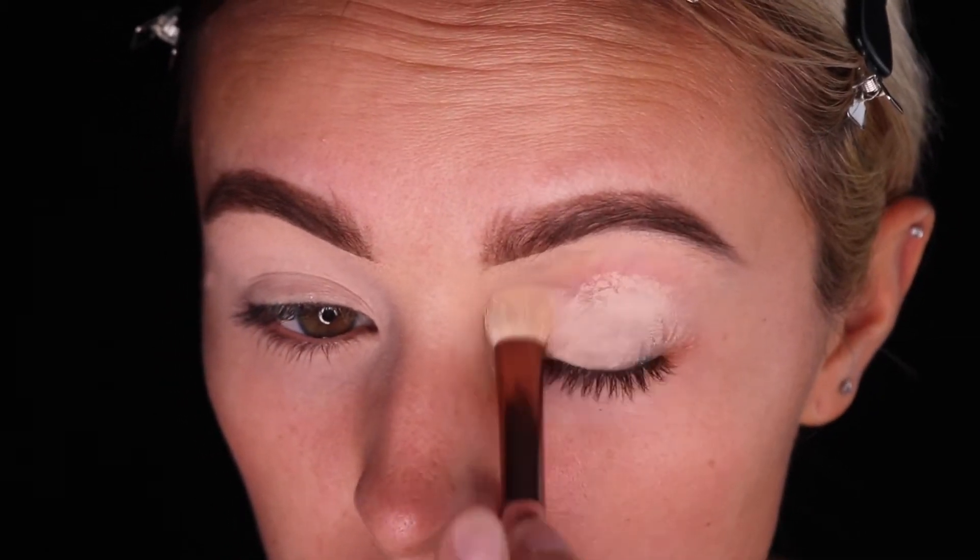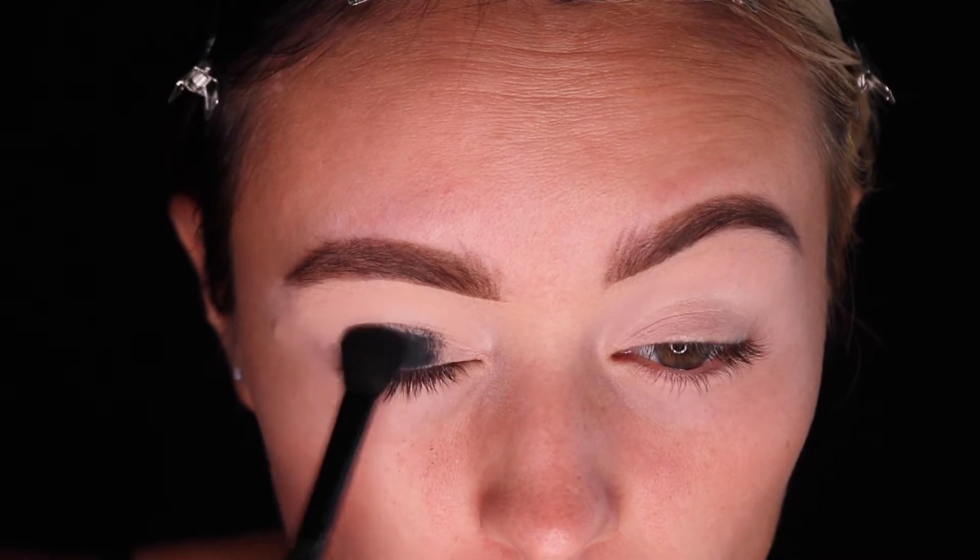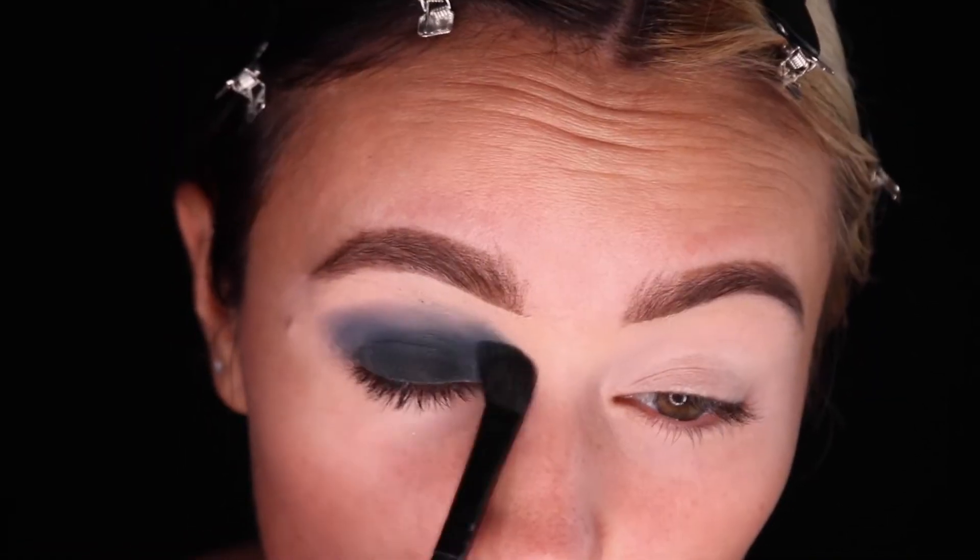Use your favorite eye primer and spread that all over your eyes so that the eyeshadow will stick on there. Also, make sure you save your foundation for after our eye makeup because there will be fallout.